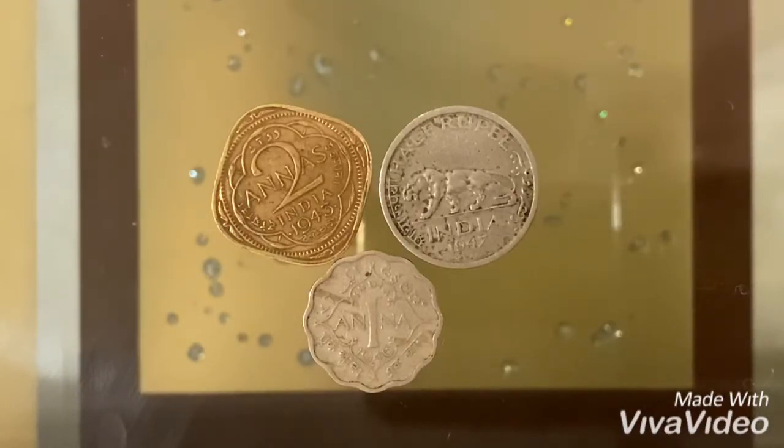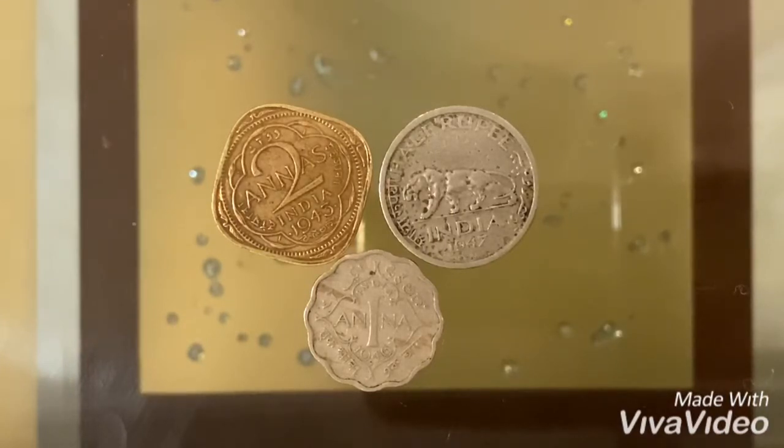Now we're going to be talking about the 1 Anna coin, which is this one. It is from 1946 to 1947 and is a standard circulation coin. It has a value of 1 Anna or 1/16th of a rupee. It has a composition of copper nickel, a weight of 3.87 grams, a diameter of 21.1 millimeters, and a thickness of 1.6 millimeters. It has a scalloped shape with 12 notches, as you guys can see. All three of these coins are demonetized, which means they are not in use because the country no longer exists.